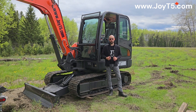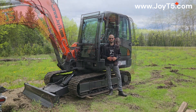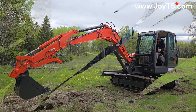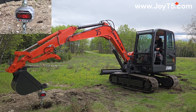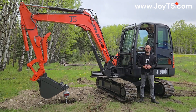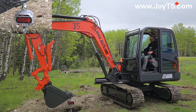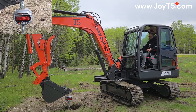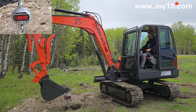Right now we're gonna turn the machine and try to see what the tipping capacity is going to be over the side of the tracks. We are about 12 feet away from the anchor point to the edge of the track. The rear of the machine is up. Now we're five feet away from the anchor to the edge of the track. Okay, the rear of the machine is up.